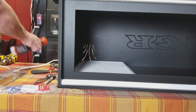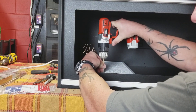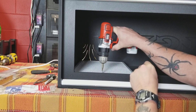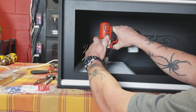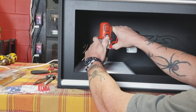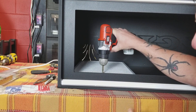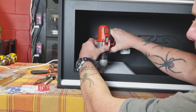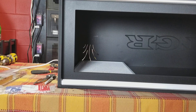Now grab your screwdriver or your drill. With this being upside down, you can imagine it is so much easier. The reason for the inch-and-five-eighths screws is you've got a half inch — your heat panel is a little over an inch — so when you drill this in, it's not going to protrude through the top of the cage. These don't have to be tight; if you cinch them down they may come through. Just put it in there and make sure you can't jostle it around.